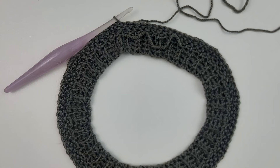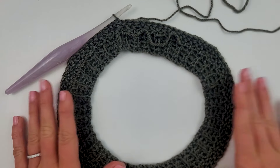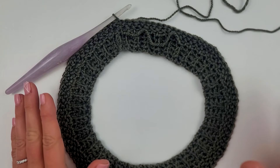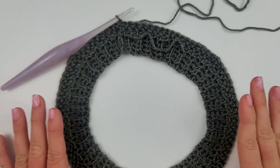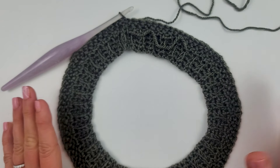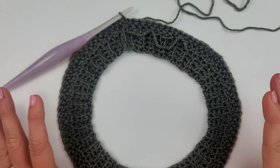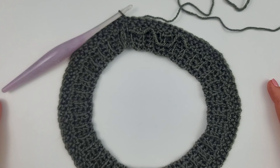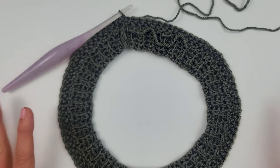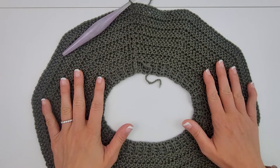I've completed the first round of increases. For the rest, I believe it goes to round 12 where all sizes are the same — you just continue increasing by 10 each round. For round three, do eight stitches and then two in the next and repeat around. Just follow along with the pattern to determine how much you need to increase and to what point. For extra small I'm going to round 12, so I'll do that off-camera.